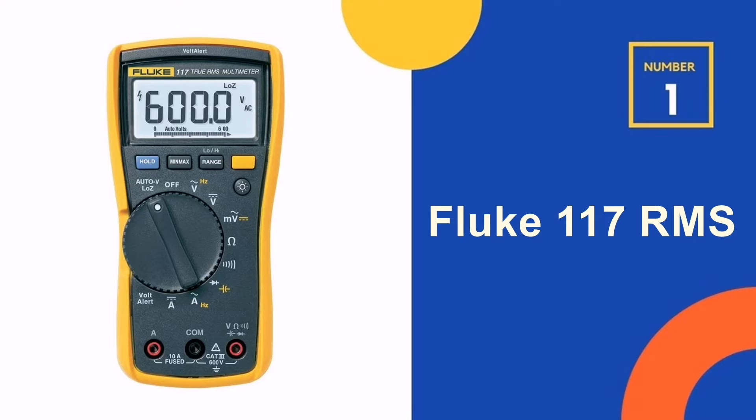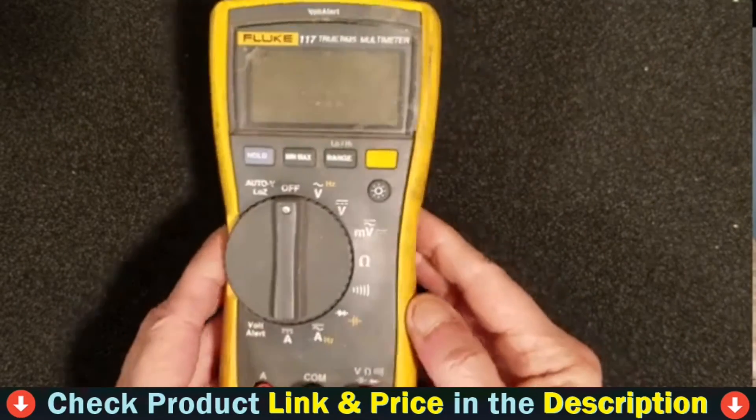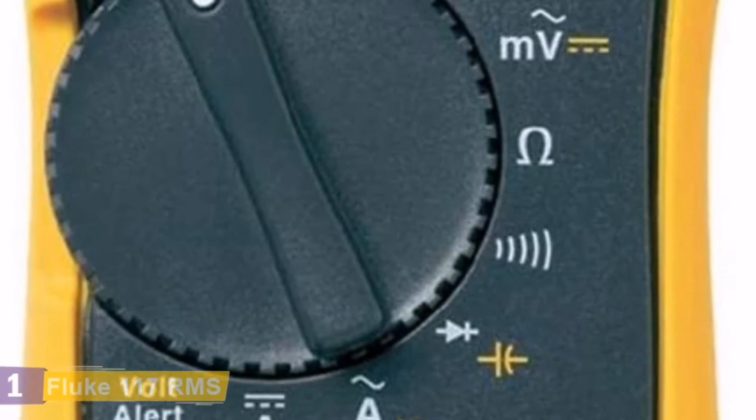Our number one choice is the Fluke 117 RMS Multimeter. The Fluke 117 Electrician's Multimeter is the ideal multimeter for electricians. In fact, users around the world have said their 117 is an investment in accuracy.